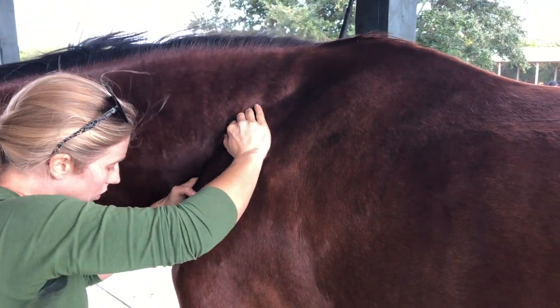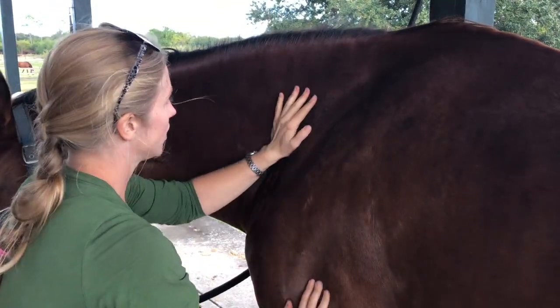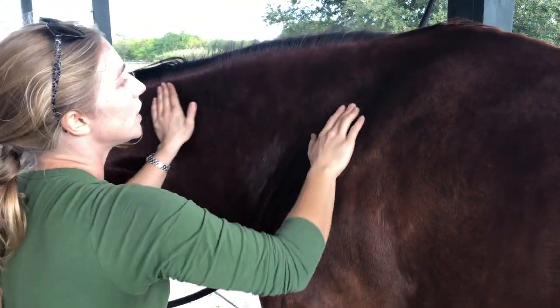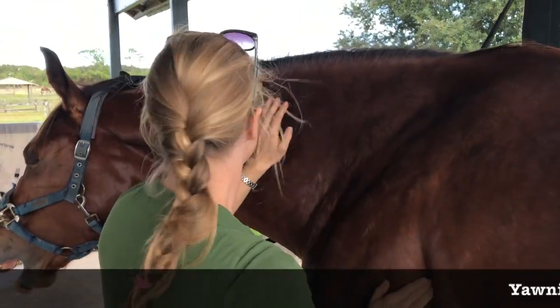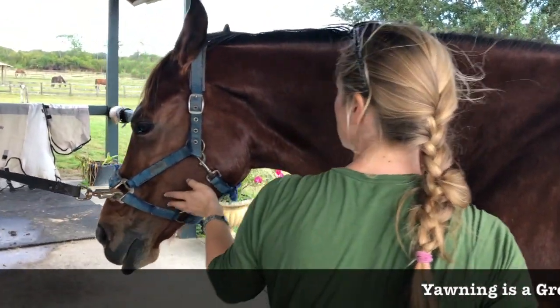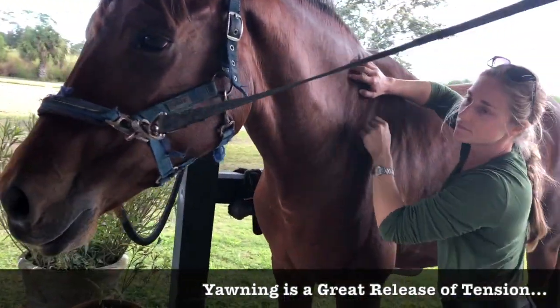Good girl, don't bite me. She's responding by putting her head down to that release and that pressure. As you can see, sometimes she'll begin to yawn.